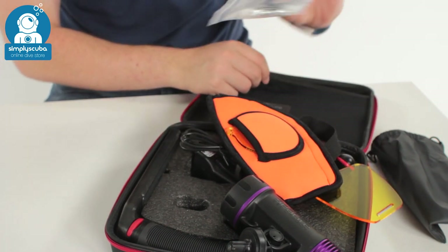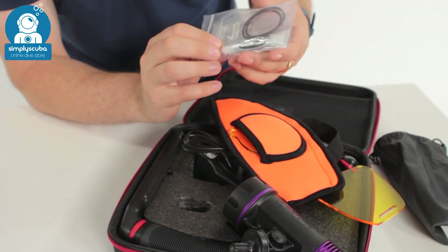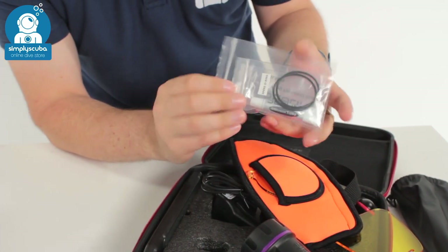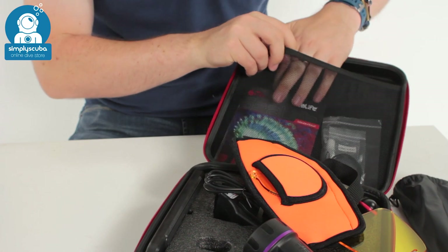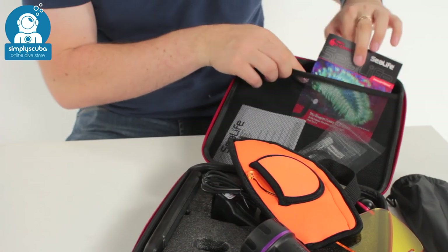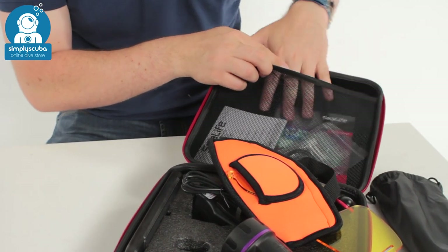Also in the box you get some spare o-rings, some spare silicone grease — all in a neat little box — and of course a manual to read through, which will also contain warranty information.